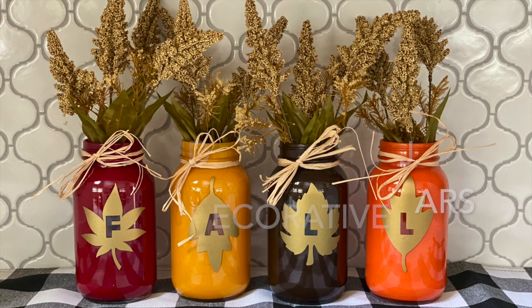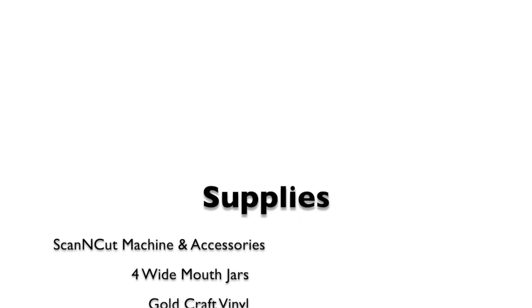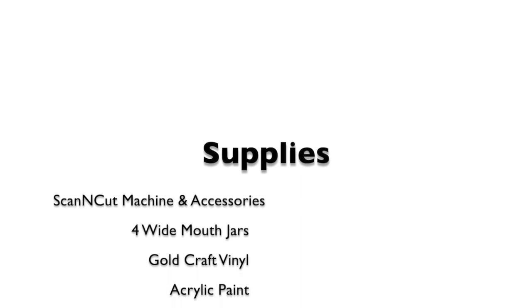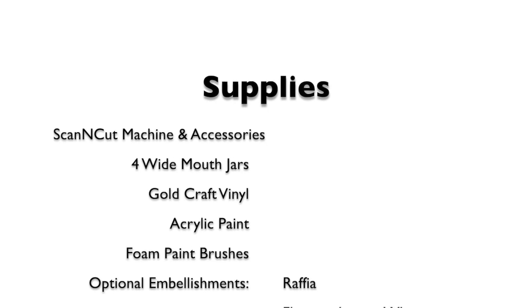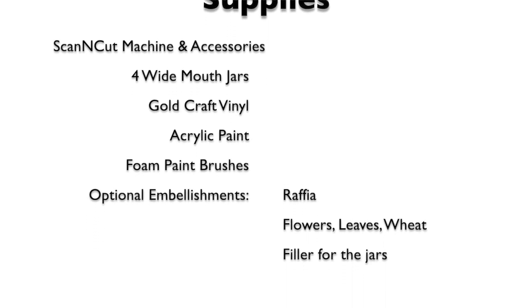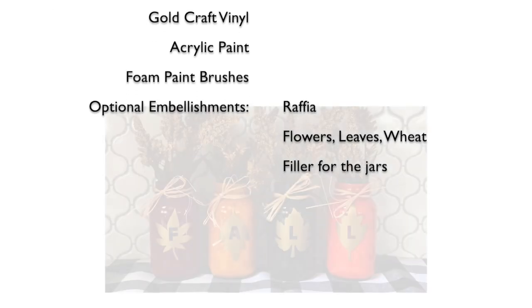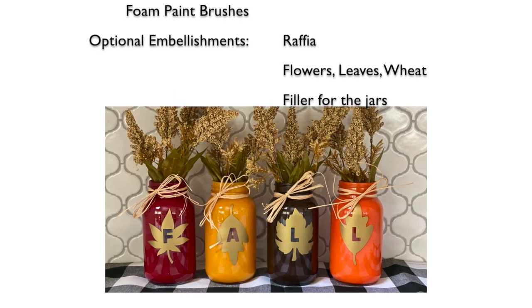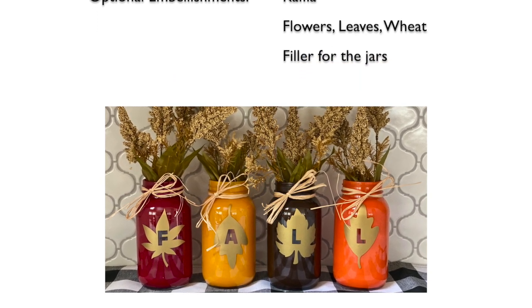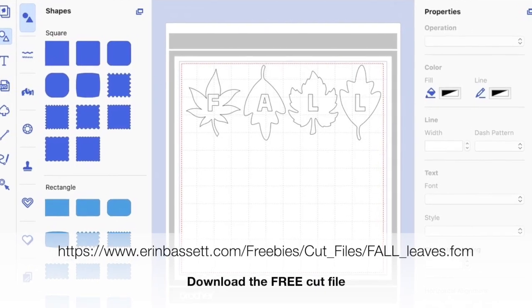Today we're going to be making these cute fall jars. You're going to need the following supplies: your ScanNCut machine and accessories, some jars — I need four of them — some gold craft vinyl, acrylic paint, everything you need for painting like brushes and paper towels, and then embellishments to tie a ribbon or raffia around the neck of the bottle, filled up with some goodies.